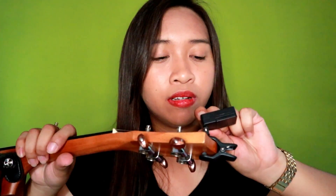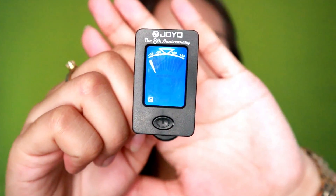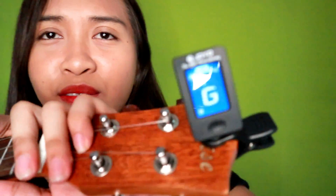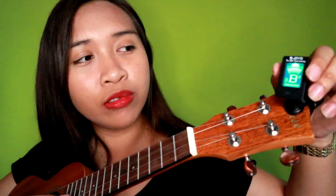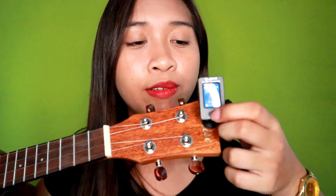So let's try to turn this on. Ayan! Ito yung itsura ng tuner. So ikakabit lang natin and let's try to tune our ukulele. So pag nag-iilo na siya ng green, ibig sabihin nasa tono na siya. So okay na yung first string.